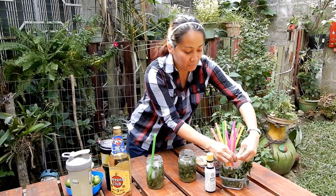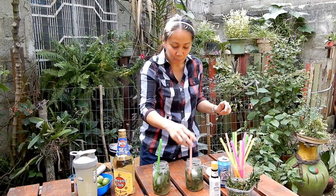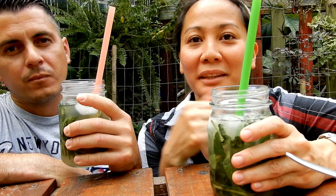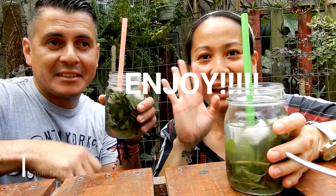Maybe a few more mint leaves for garnish on top, just to make it prettier. And put a colorful straw — there you are, two mojitos to enjoy on this sunny day! Now it's taste test time. Next time it's going to be Marcos who makes the mojito because he can do it better than me. It's good, it's very refreshing — Cuban mojito, peace, bye!